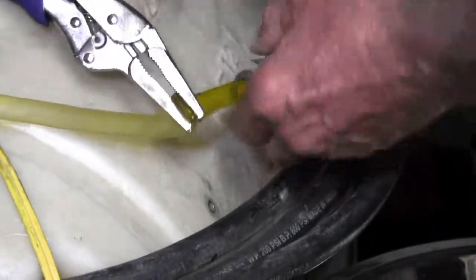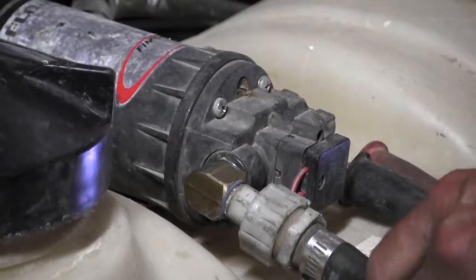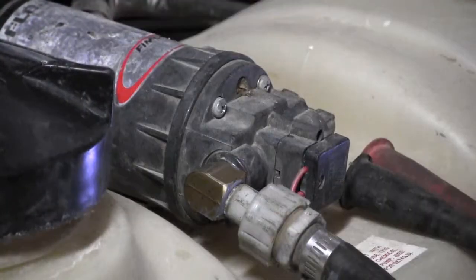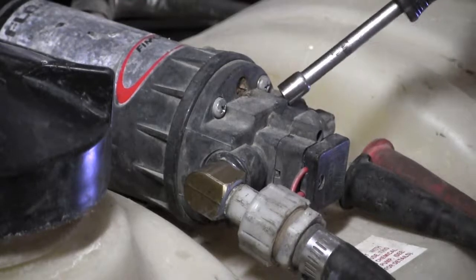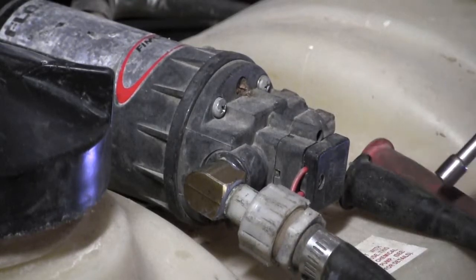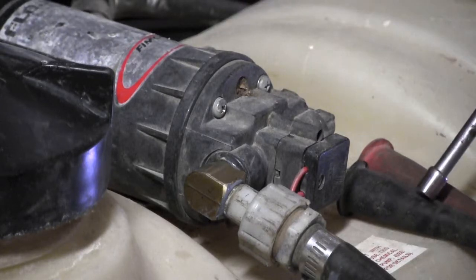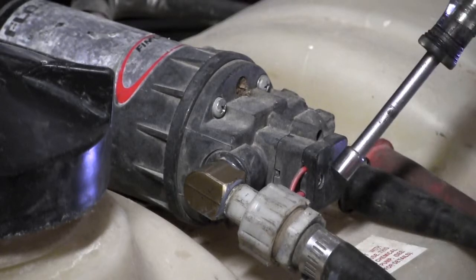Yeah, that tightened up. So we got it re-sealed here, got it sealed here. Now checking the electrical — I think they've got the power going to the motor and the ground going to the switch, so they got the system backwards.